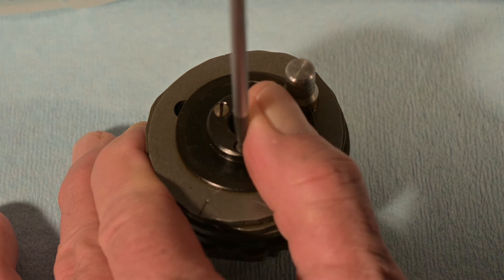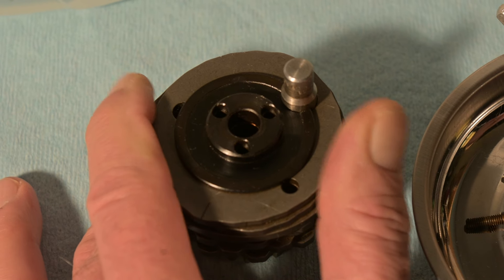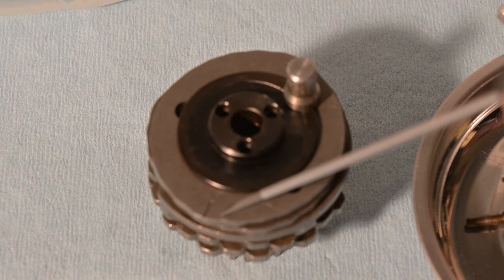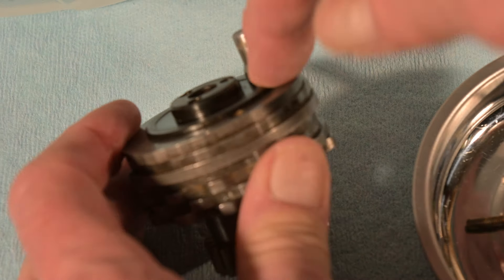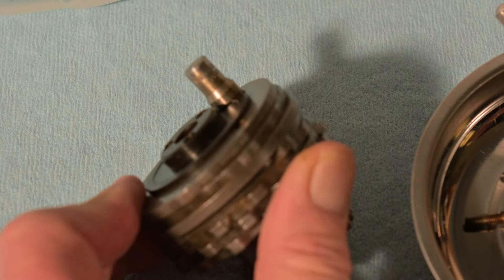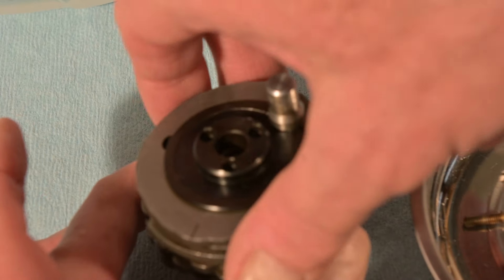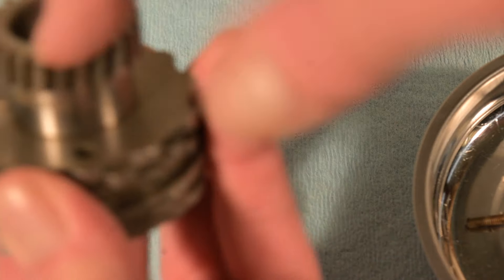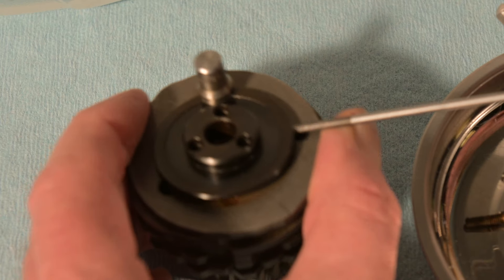That's one, two, three. So now the top is undone and what we're looking at is the top disc. There's also the mark. What I want to do now is slide this off from underneath this post here, and once I do that I should be able to raise the discs. These three screws went into the top of that — pretty sure that's what's at the other end here.